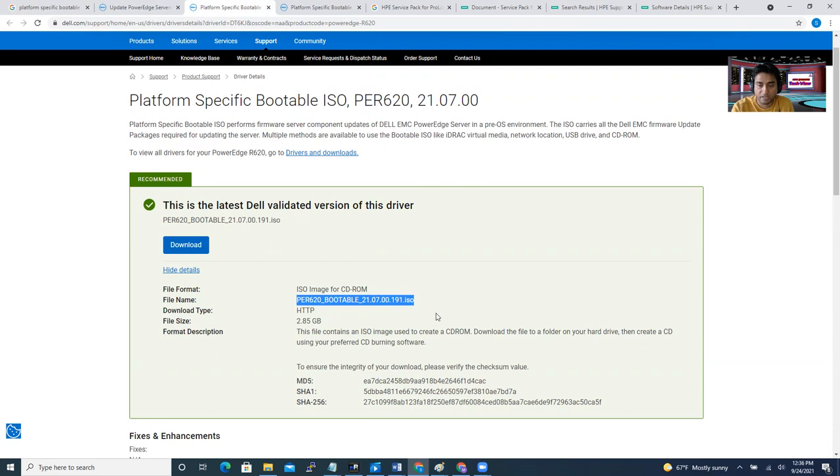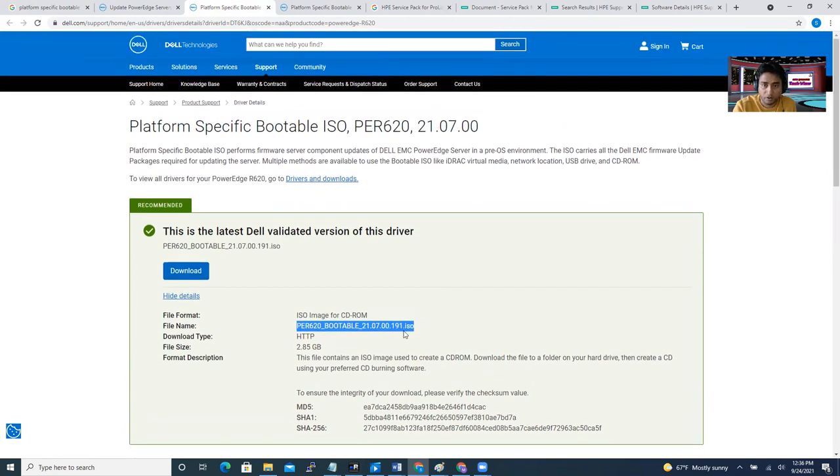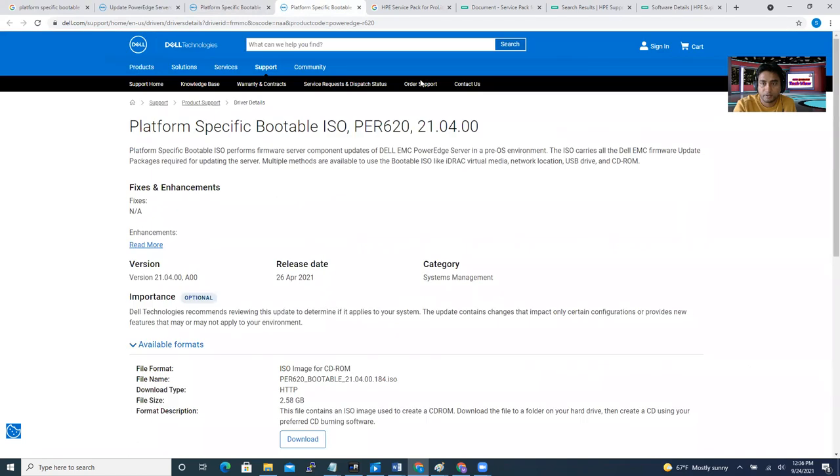Once you have the ISO file, you can mount it on a CD or DVD and put that into the server through the CD drive, then reboot the machine. Or another way is to mount it through the iDRAC, because Dell servers have iDRAC. I'm going to show you how to do it through the iDRAC.